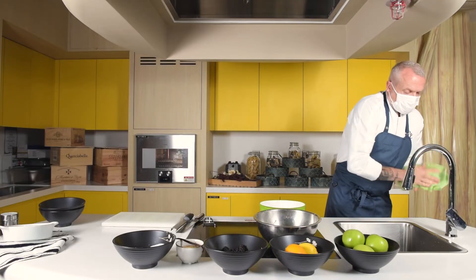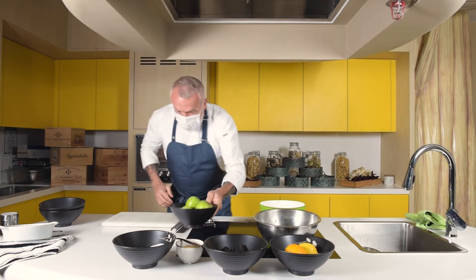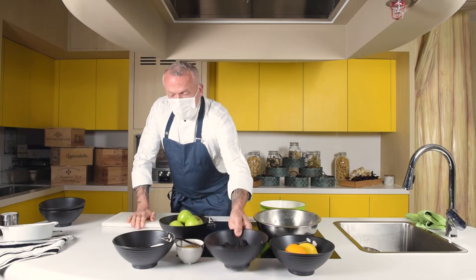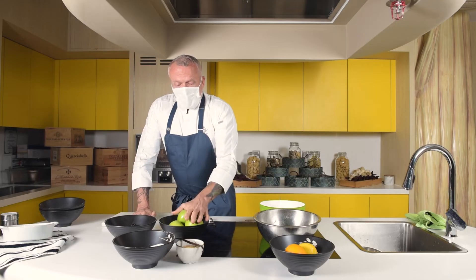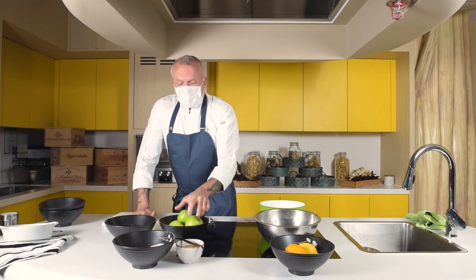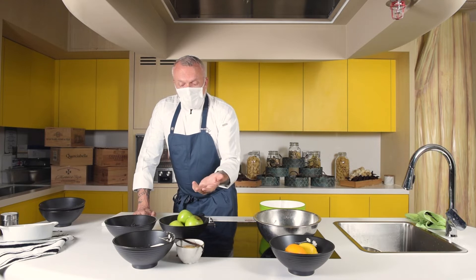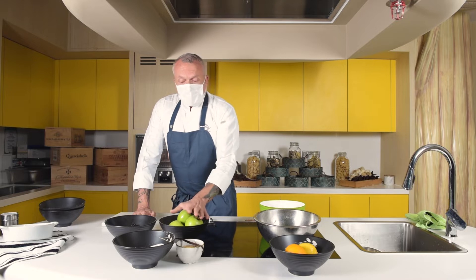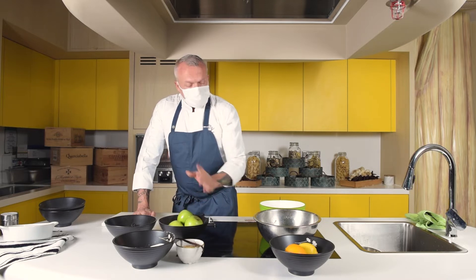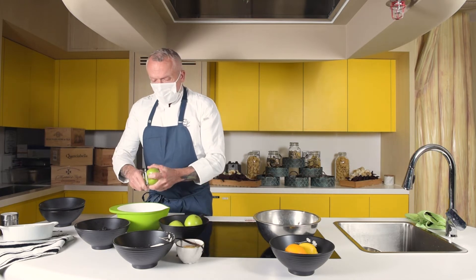For the filling, or the bottom of the dish, we have some green apples and some blackberries. This is just one of the combinations you can have — it's entirely up to your preference. Peach and raspberry is a nice one. Pear, walnuts, and figs could be a nice crumble. Cherries are also very good.